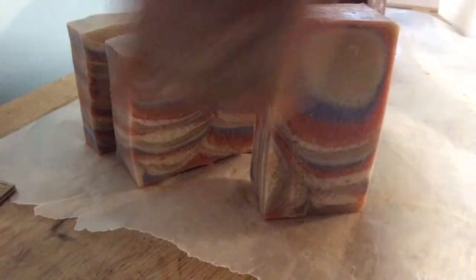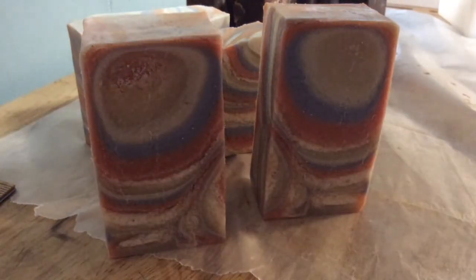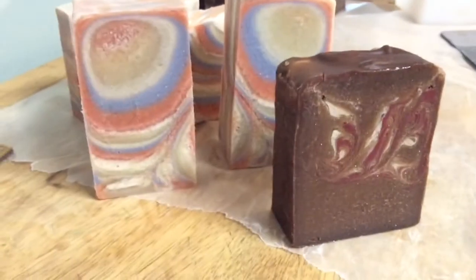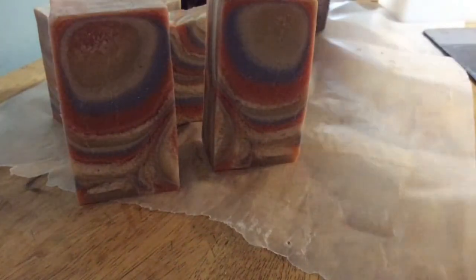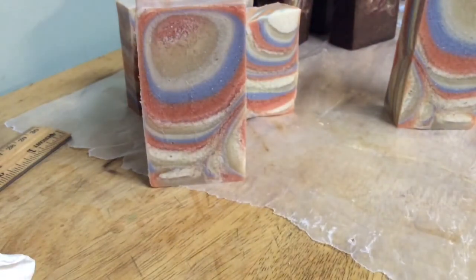I do like it, but I'm not in love with it like I am with Dark Kiss — those I just can't wait to use. So those are my two soaps for this week. They will not be ready for at least three more weeks. I will talk to you later, bye bye.